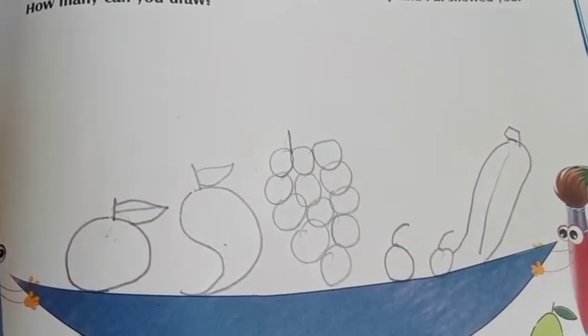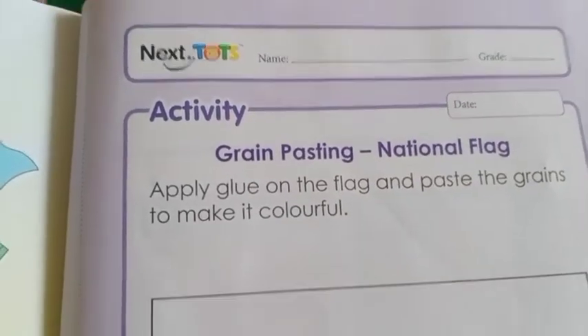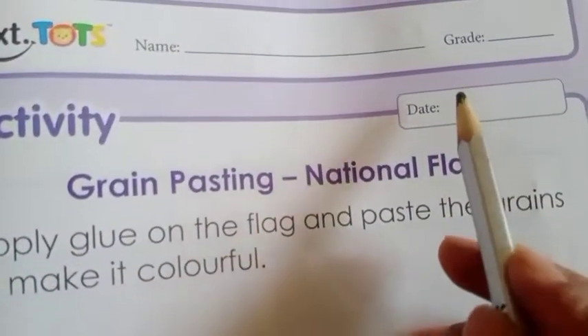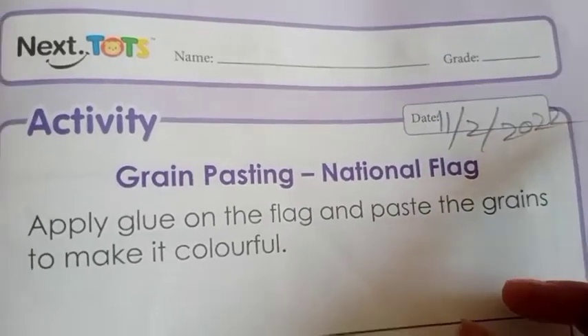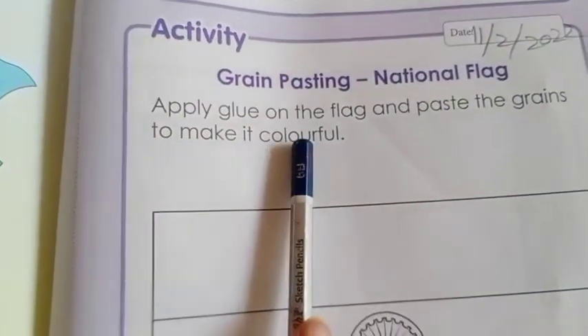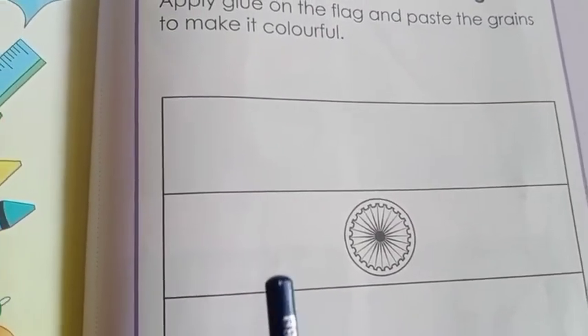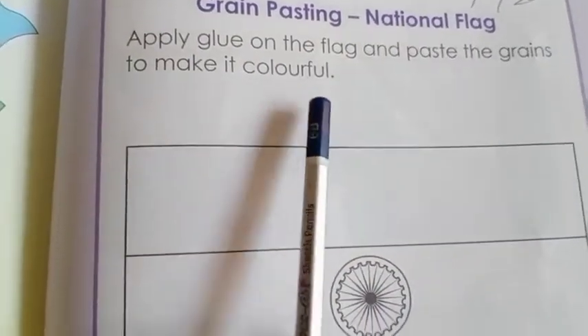Okay, this is your today's work. Come to your activity from book number seven. Book number seven, and date is 11 to 2022. Grain pasting — National Flag. We have learnt about the national flag. The national flag is known as tricolor. So apply glue on the flag and paste the grains to make it colorful.